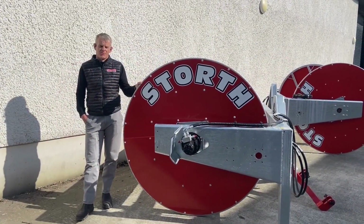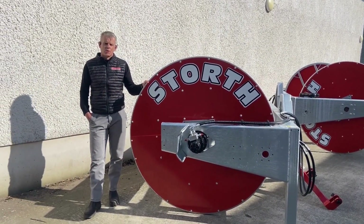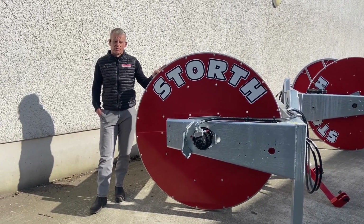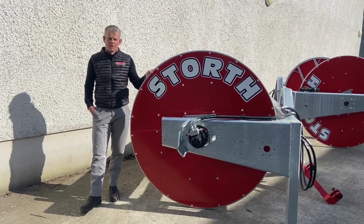Hello, I'm Neil Robinson from Storff Machinery and I'm the sales manager. I just wanted to take five minutes out this afternoon to talk to you about the contractor bobbin reeler, which is our mid-range machine within the bobbin reeler range.